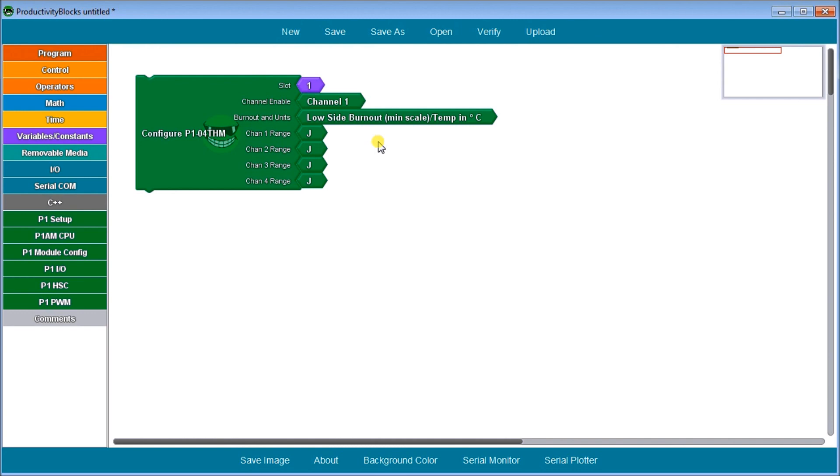To actually read in Productivity Blocks, we use the PIO and then select read temperature. We look at the slot and the point. Because this is a four-channel module, it will be point one, two, three, or four to get that information in. Even if we have voltage selected as our input, we still use the Productivity Blocks read temperature block to get that information into our controller.